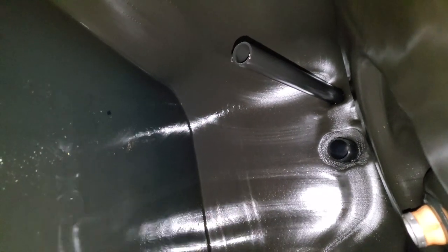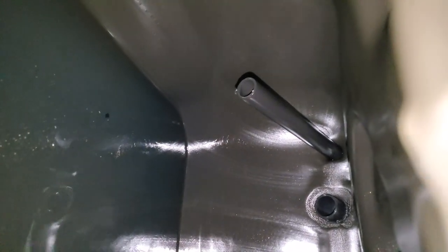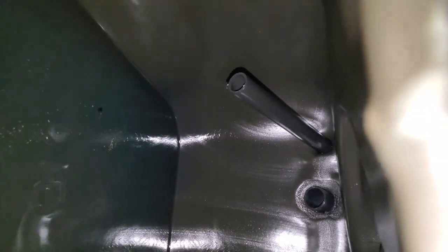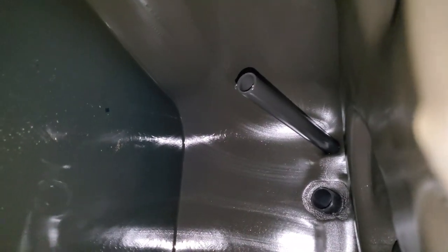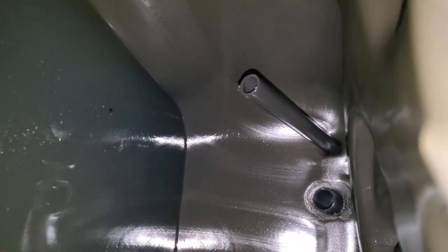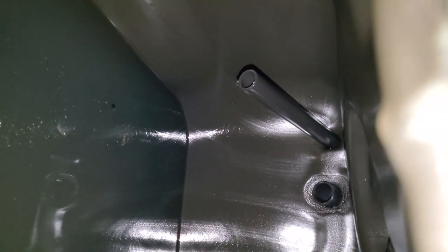And there we go — there's that hose. You can see that once the fuel gets to about halfway up the tank it's going to start filling that hose. It's not going to go all the way up to the top right away, but it's going to start going up. So we're going to shorten that hose just a little bit, and by doing so we're going to allow the fluid level to go higher before it starts feeding up that hose.